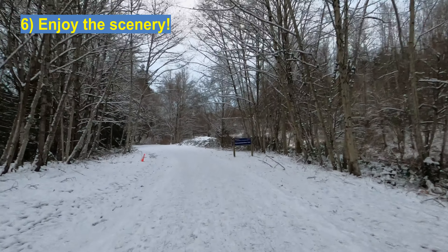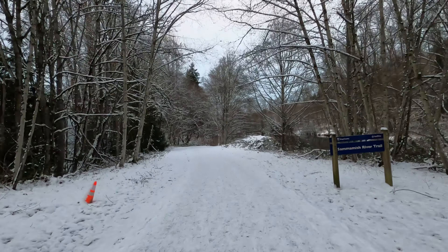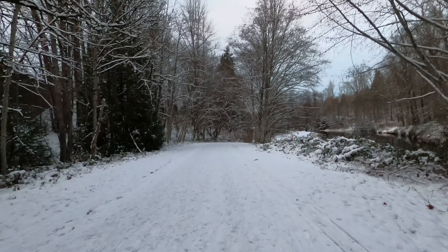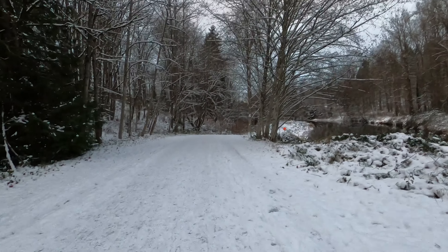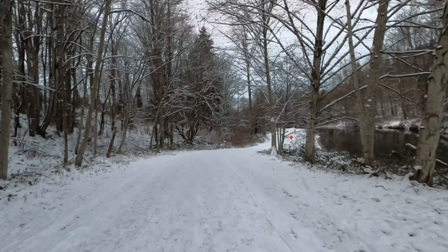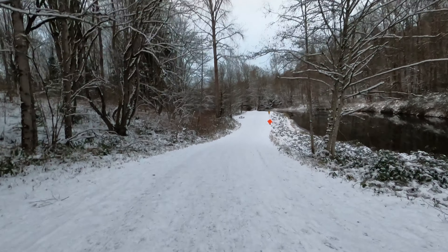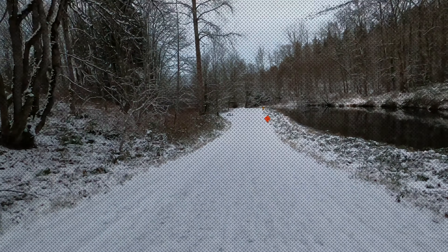One of the most important things when going out and running in the snow: enjoy the view. Snowy runs don't come often — especially here in the Seattle area, and in many places of the world snow doesn't come as often anymore. So go and enjoy it, take in the environment, and know that this doesn't come around for a while. Take your time.